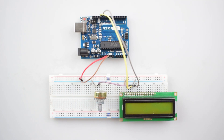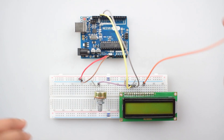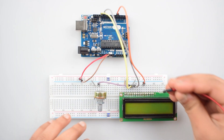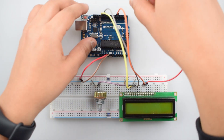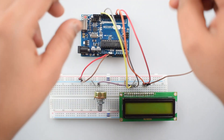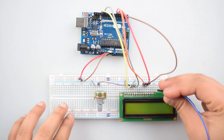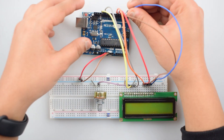Now we will connect all the data pins with the Arduino Uno. Connect the D4 pin of the 16x2 LCD display with pin 5 of Arduino Uno. Similarly, connect the D5 pin of the 16x2 LCD display with the corresponding digital pin of Arduino Uno. Then connect the D6 pin of the 16x2 LCD display with the corresponding digital pin of Arduino Uno. Finally, connect the D7 pin of the 16x2 LCD display with digital pin 2 of Arduino Uno.